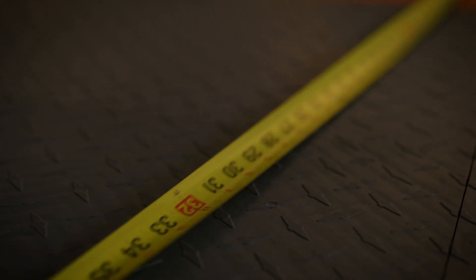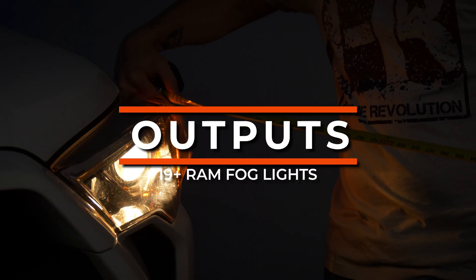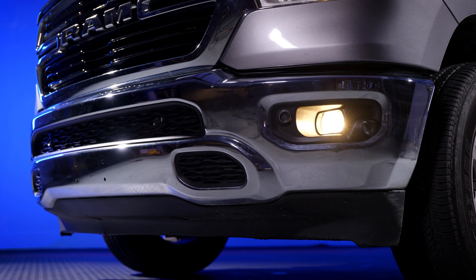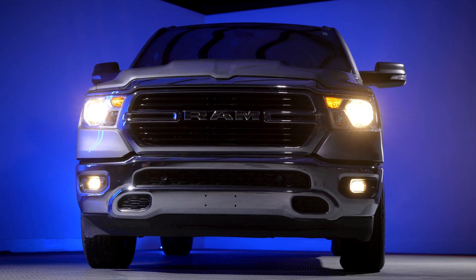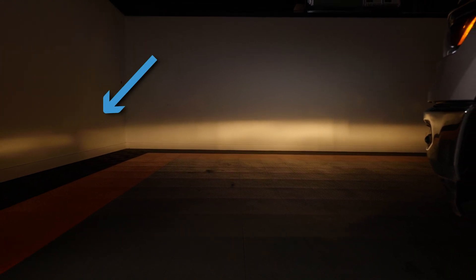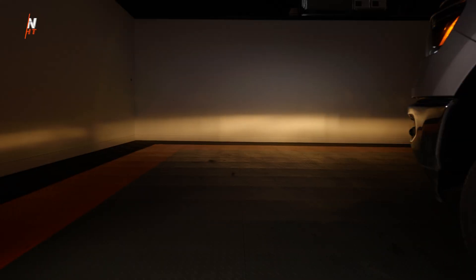We've got this 2019 RAM pulled back 25 feet from the wall. The way we test how bright or how dim an LED bulb is is with a digital lux meter. This measures the actual usable brightness at a certain point at a certain distance. We've got the stock halogen fog lights this truck came with — these are terrible, they're ugly, and they have no width to them at all. Look on the left side — what's a fog light without some really good width? Another thing we need to pay attention to is the color. These stock fog lights come in at 200 maximum lux, and that's the benchmark we have to try to beat.